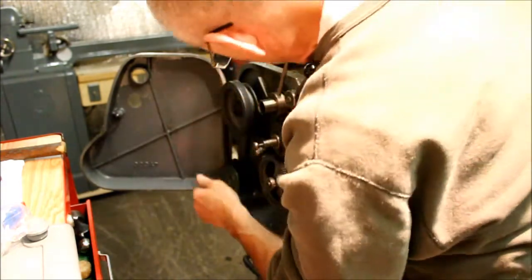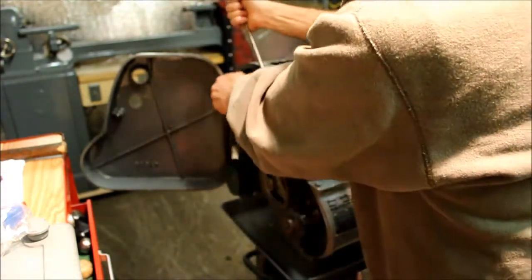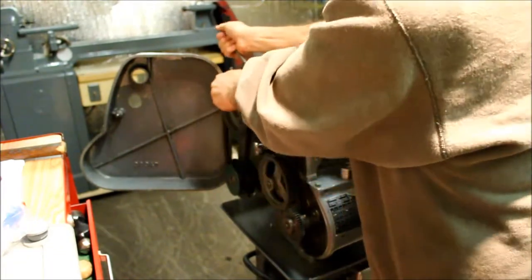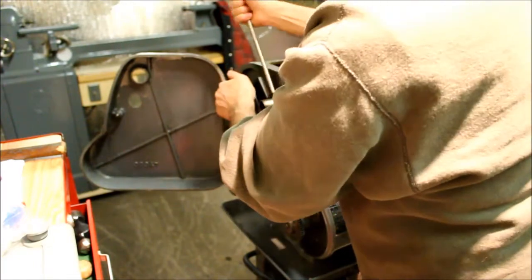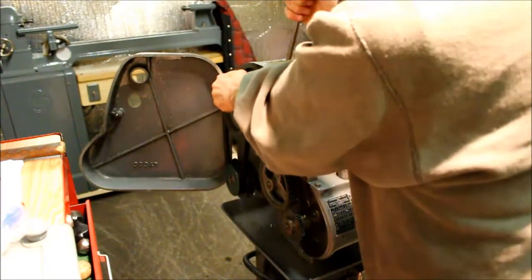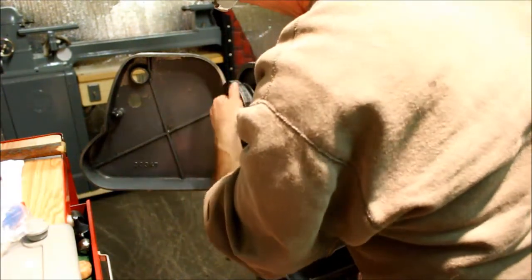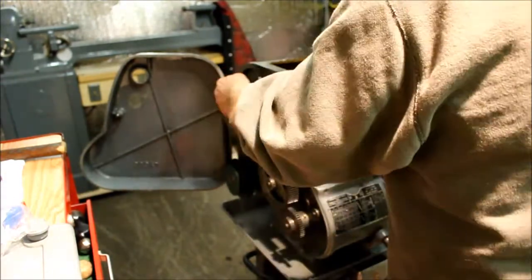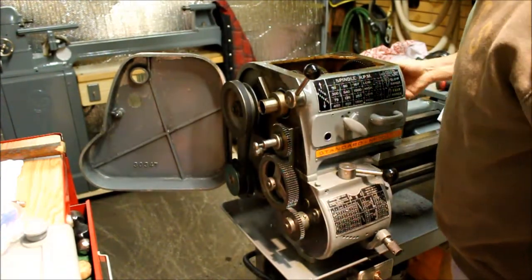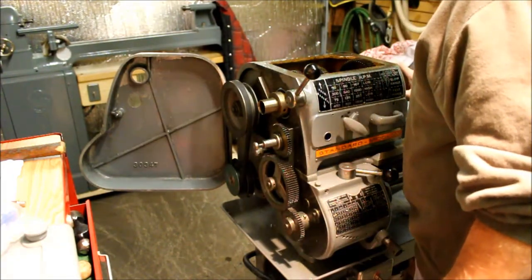I did mark the position before I undid it, but I think I wiped it off. Oh, there it is. I think we're still good. Pretty close to it right now. Let's see how that feels — that feels nice, just what the doctor ordered.